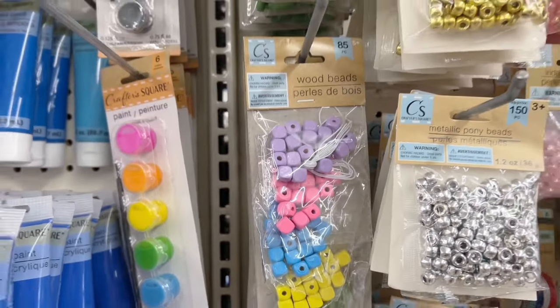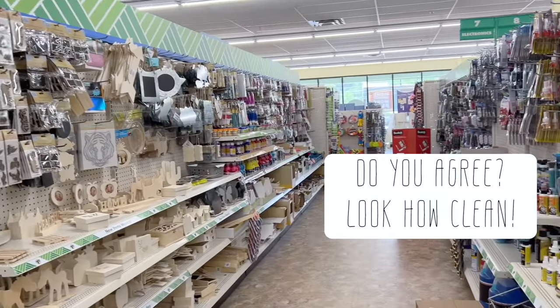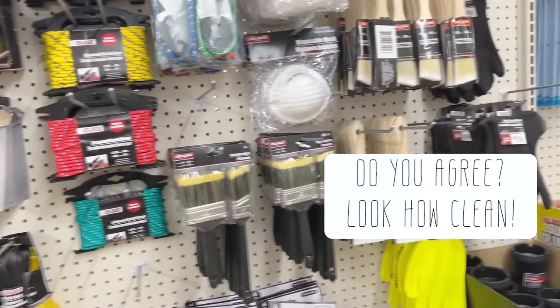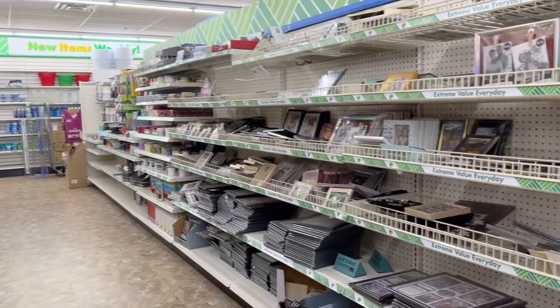And here are some more beads — I'm telling you, this place was completely stocked. It was a beautiful, completely spotless store, probably the cleanest Dollar Tree I've ever been into. Georgia, you're doing a great job!